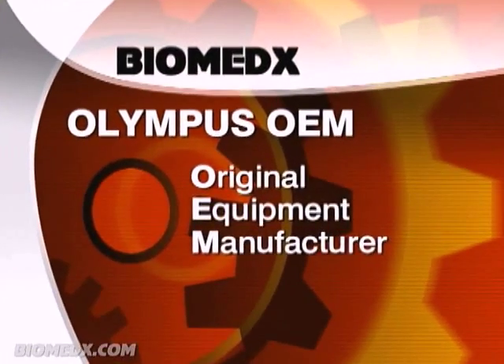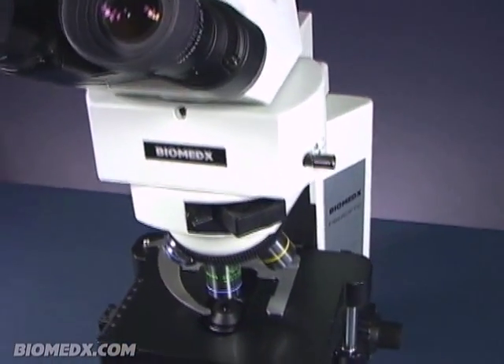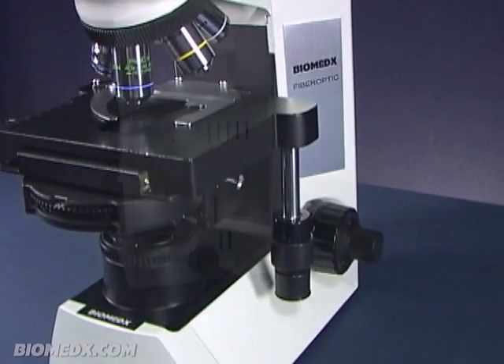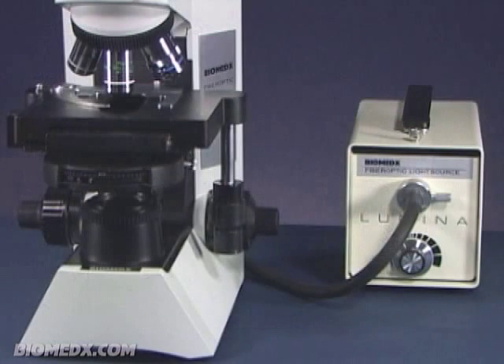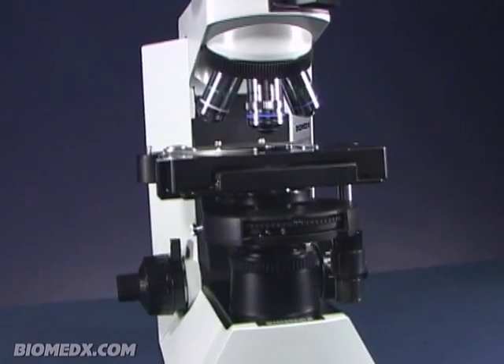Biomedics is an Olympus OEM and we take one of the small footprint baseline Olympus laboratory microscopes, which is lightweight and easily moved about, and we remove the low power light bulb and add a flexible glass fiber optic cable and external 150 watt quartz halogen light source. This means that a lightweight laboratory microscope that already possesses world-class Olympus optics becomes a heavyweight where performance is concerned.